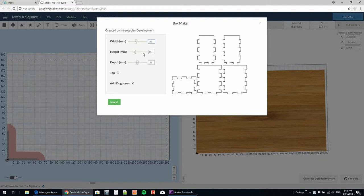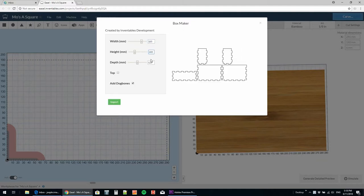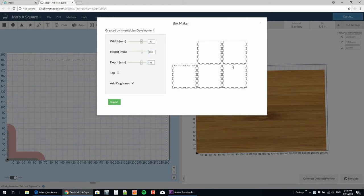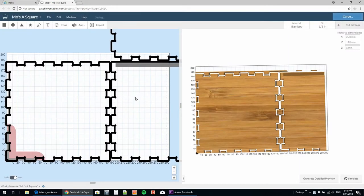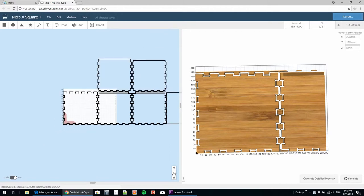Here you can design the size of box that you want to create. It's really nice because when you put in the Z-thickness of your material, it will calculate the number of tabs. I wanted a top for this box, so it will calculate two grooves on the side pieces for the top to slide into. I also recommend adding dog bones to help the edges really clamp in tight together — I tried one without it before and it didn't work as well.